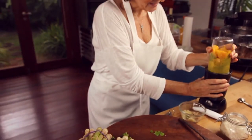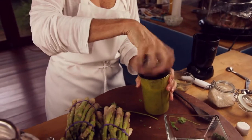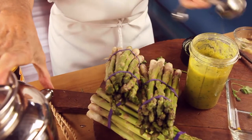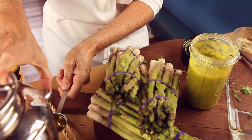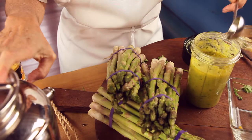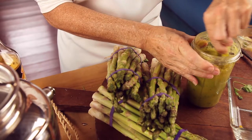When you finish, add the oil and either blend it again for a couple of seconds or mix it. Remove your asparagus from the oven and serve this delicious side vegetable with any meal for friends or at home.